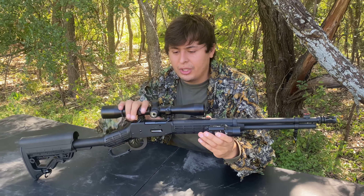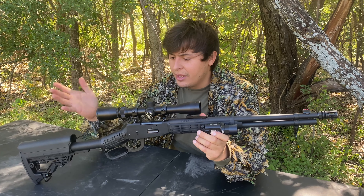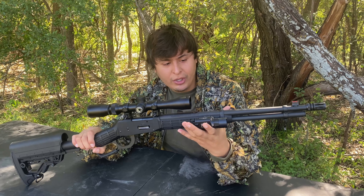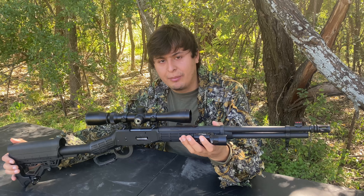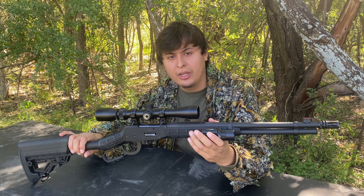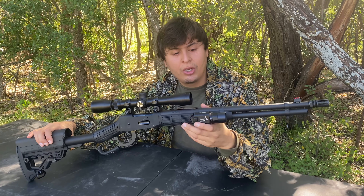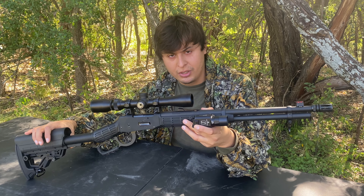This time on Bulletproof Tactical, we're going to take a look at the Mossberg 464 SPX, chambered in 30-30 Winchester. A lot of viewers have been requesting more rifle videos, so I asked in the comment section what you guys wanted to see. This was one of them, so I went ahead and picked this one up and we're going to do a review on it, so continue watching.